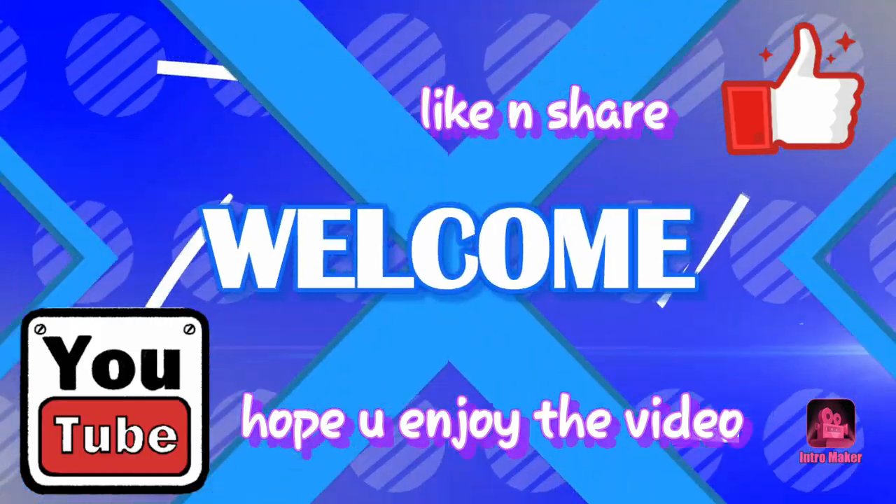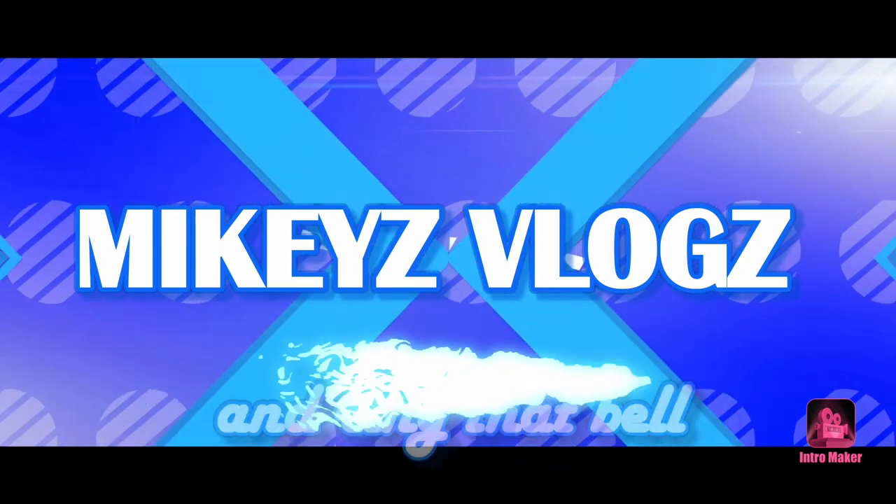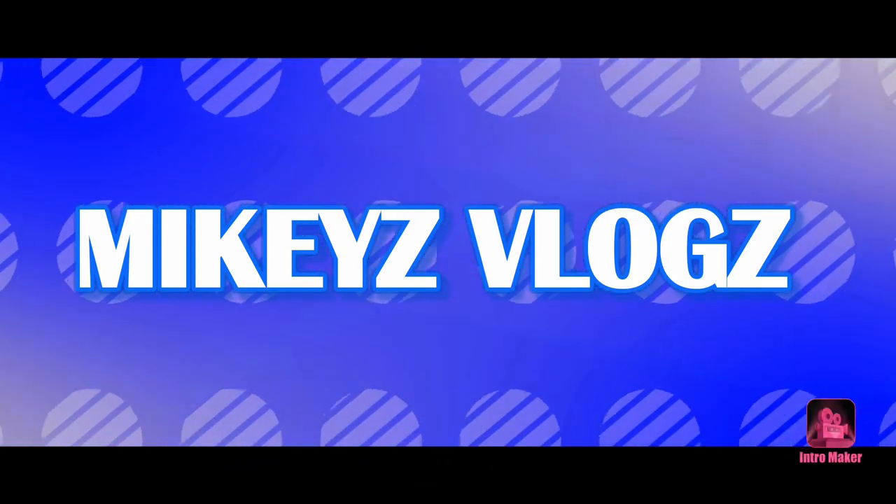What's up guys and welcome back to part 3 of the reverse camera install for the W204. For this video we're going to focus solely on how to get power to your reverse camera.